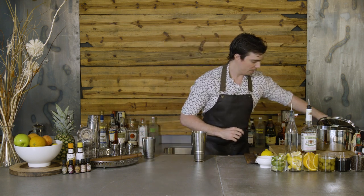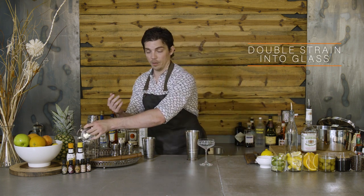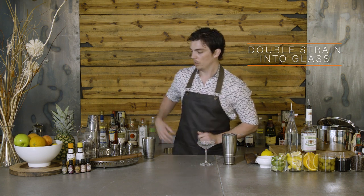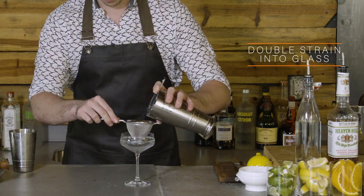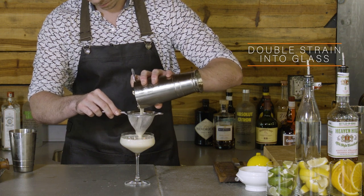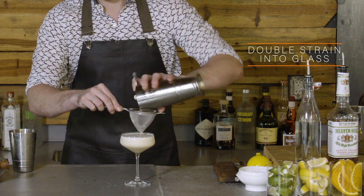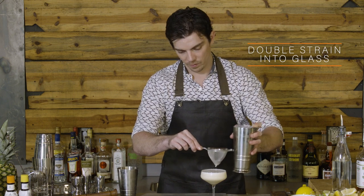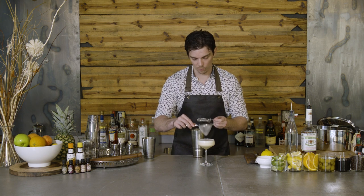Discard the ice in our cocktail glass. We're going to double strain this, so we take our Hawthorne strainer, place it on top of the shaker, then take our fine tea strainer and double strain it. And you'll see with this cocktail we have a wonderful velvety smooth finish because of that egg white we used.